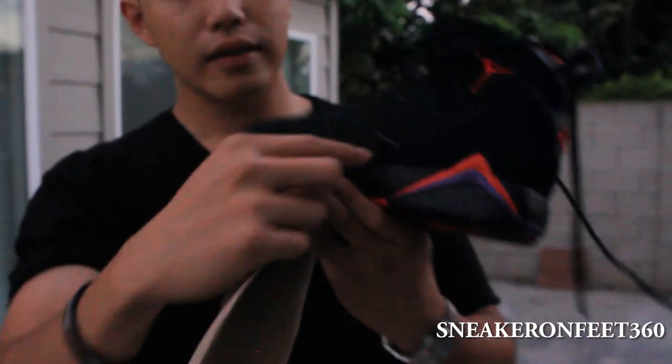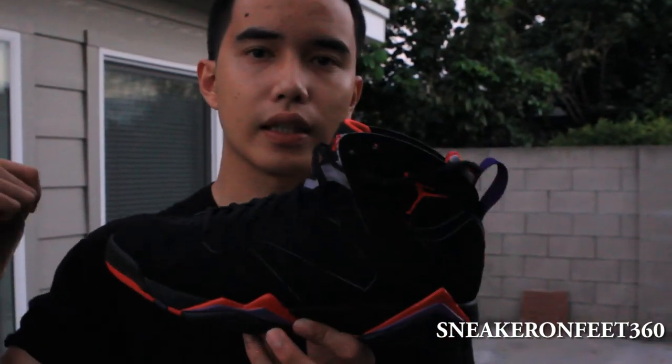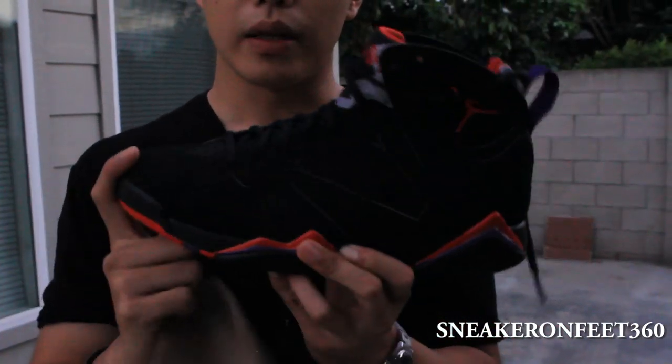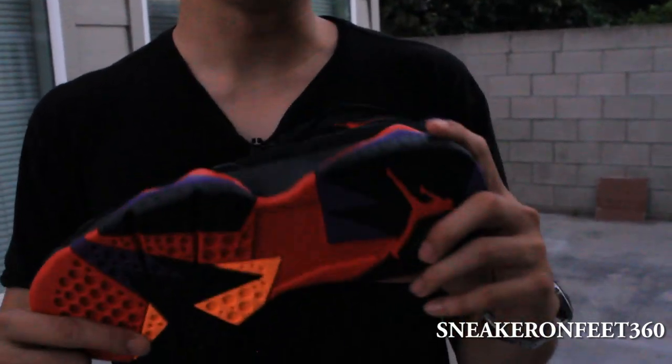And that is it for the shoe. You can tell all these designs are kind of like a red gel from the Retro 6. I'm gonna do a side by side comparison with that also. We're gonna do it on feet and all that. So thanks for watching, I'll be right back.